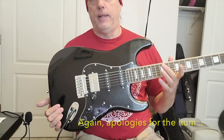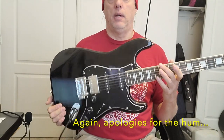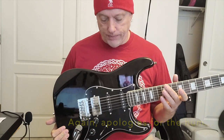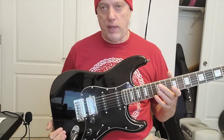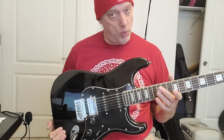Hey folks, I've got a Strat — well, it's an S-style guitar. Now, before I show you the headstock, I should tell you that the last couple of guitars I've had from this brand, before I started this channel, were a little bit disappointing, a little bit lacking, but they were acoustics.